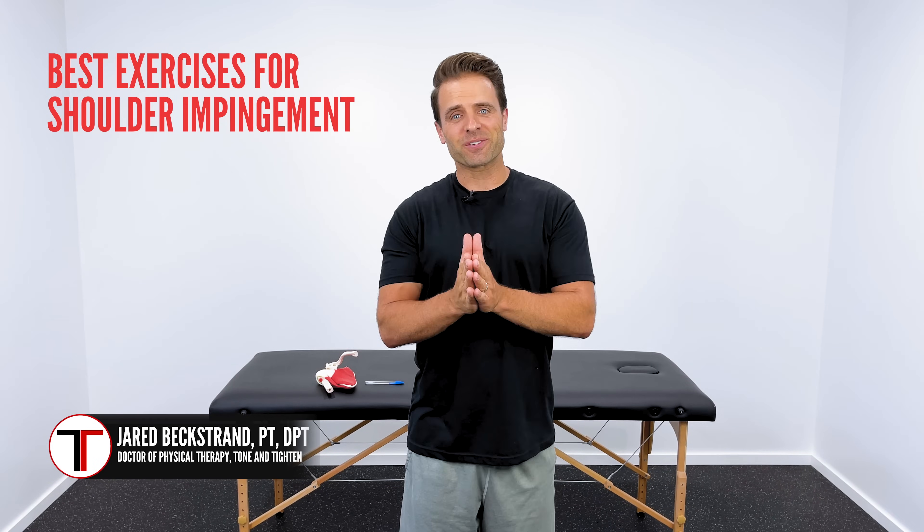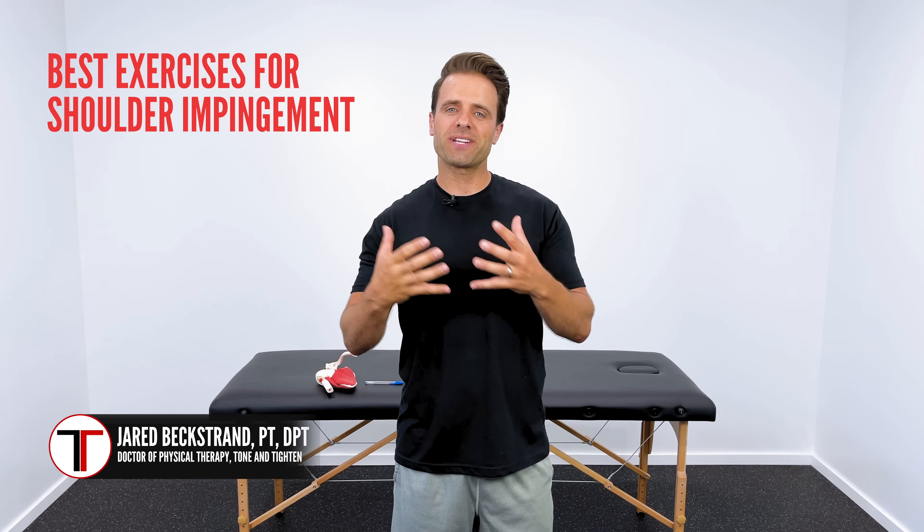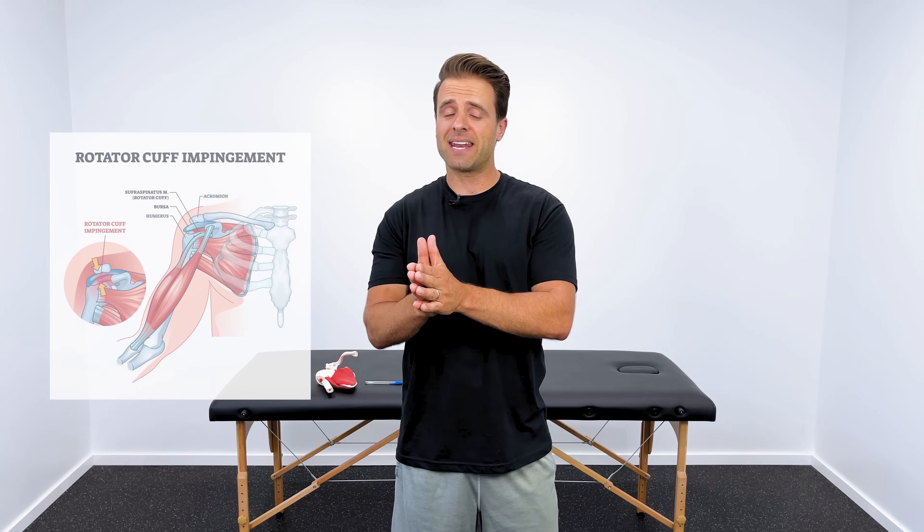What's up guys? Dr. Jared here, Tone and Tighten, and these are the best exercises to alleviate rotator cuff shoulder pain, often referred to as rotator cuff tendonitis.